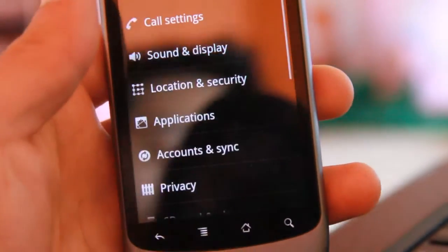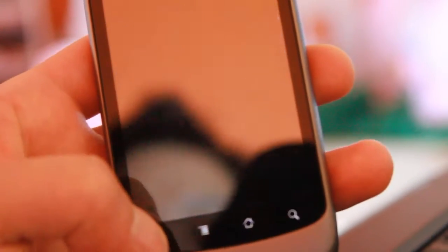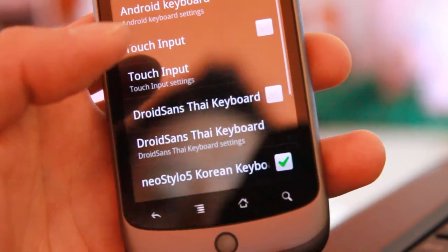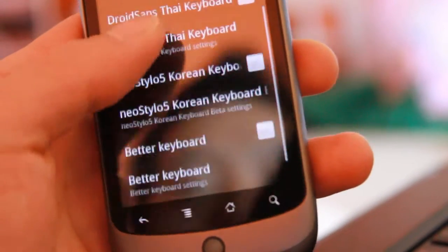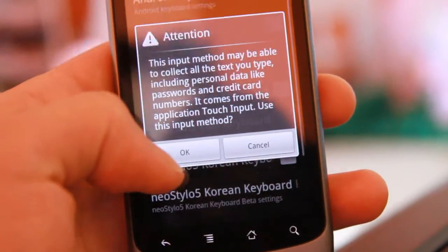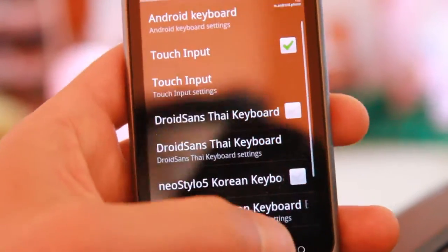Once installed, go to Settings, then go to 'Language and Keyboard'. You'll see a list of keyboards — the one we just installed is 'Touch Input'. Click on it and click OK. There's one more step to complete the setup.